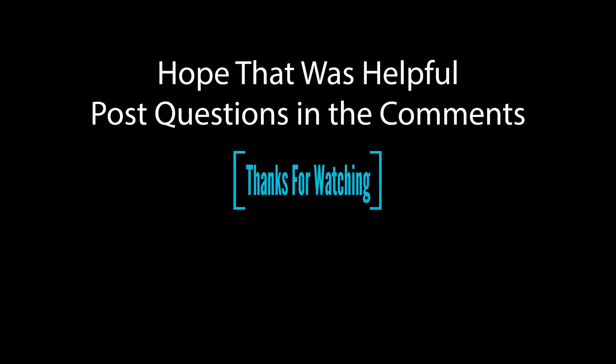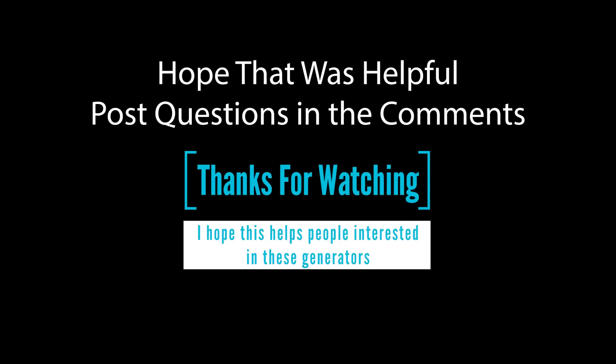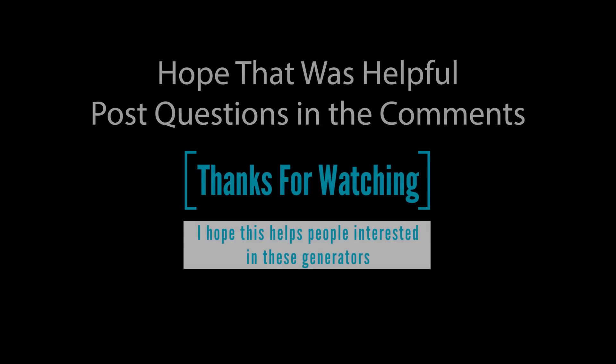Well, that was a ton of info, and I hope it was helpful for people out there considering this. Throw any questions in the comments and I'll do my best to answer them. Please be careful when dealing with your breaker box — there is deadly power in there, some of which cannot be turned off. So if you have any doubts about your safety, please hire a professional. Have a great day, and I hope this was helpful.